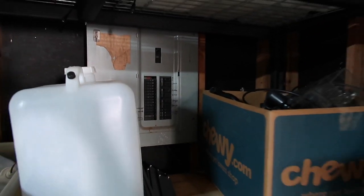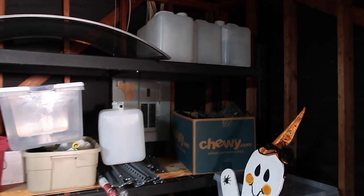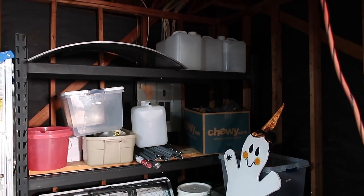The next item is the panel box in the garage area. We weren't able to open it up because there's lack of clearance — you want 36 inches of clearance in front of every panel box.